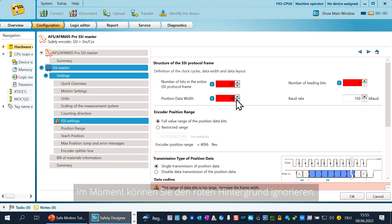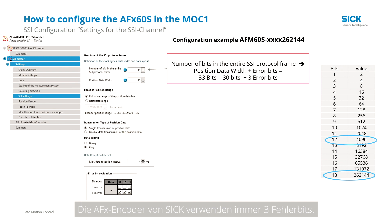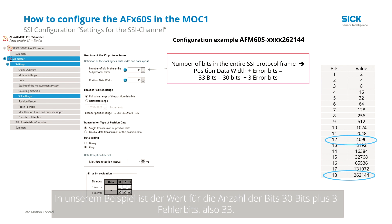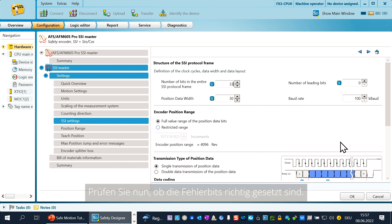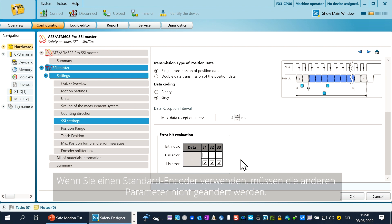At the moment you can ignore the red background. The number of bits in the entire SSI protocol frame is calculated from the position data width and the number of error bits. The SICK AFX encoders always use three error bits. In our example, the value of the number of bits is 30 bits plus three error bits equals 33 bits. We change back to the Safety Designer, fill in this value, and push return — and you can see the red color disappeared. Now please check if the error bits are set in the right way. Go to the end of this chapter where you see the error bits, and configure for every error bit the value 1 by clicking in the angle. The other parameters need not be changed if you use the standard encoder.